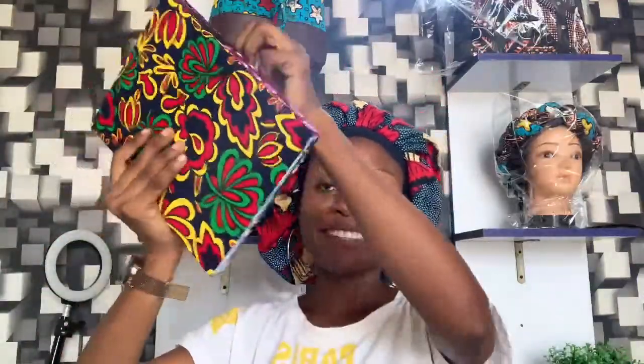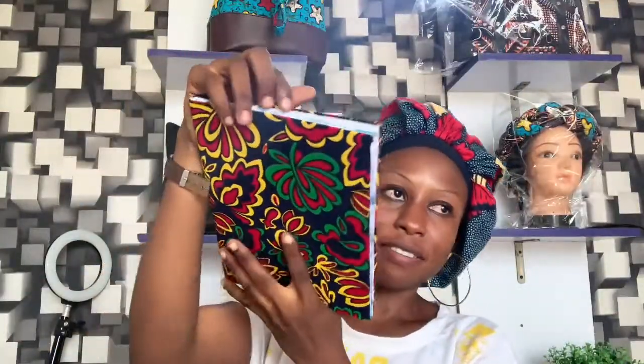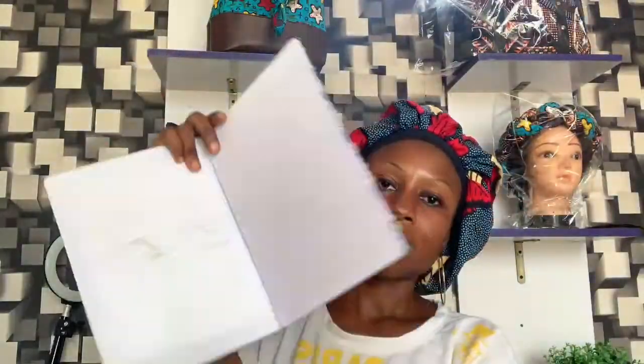Good morning guys, we are doing a live stream today on how to wrap this beautiful Ankara notebook. They are so pretty, so we are going to be wrapping these notebooks today. These ones are for a customer, and I also have this one too.